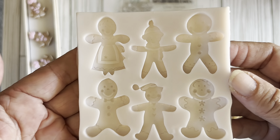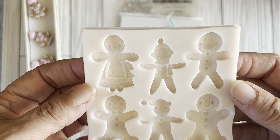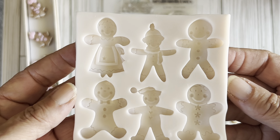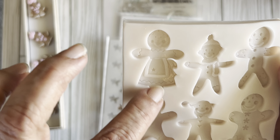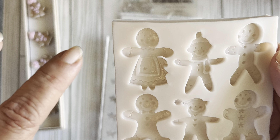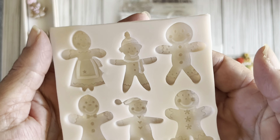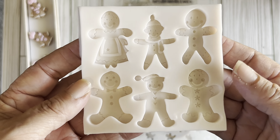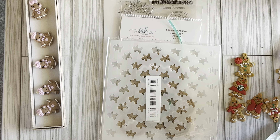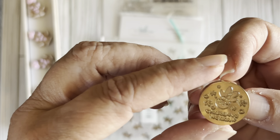Over the summer I started playing with clay a little bit and wanted to do some gingerbread things. I saw this mold and thought it was really cute, especially the little girl with the dress, and then there's one with snowflakes which is really cute too. I'll have all the links in the description box below.